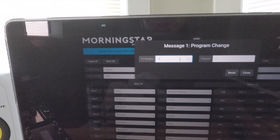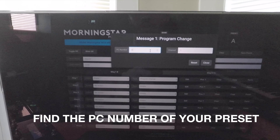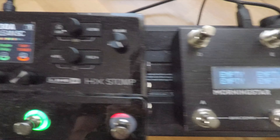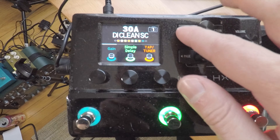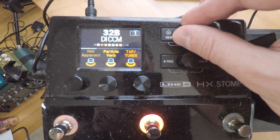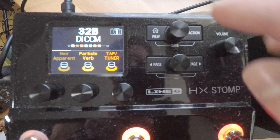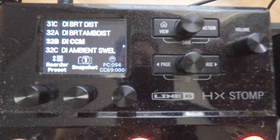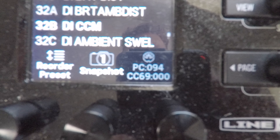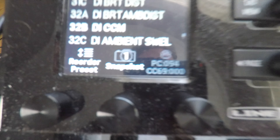Now click on edit. Select PC number, and now we're going to find out what PC number corresponds to the preset we want to use. So let's say I want to load up a CCM sound. I just selected the CCM preset, I'm going to hit this button on the HX Stomp, and that's going to show me the PC number of the preset I want to put on switch A. That PC number is 94.